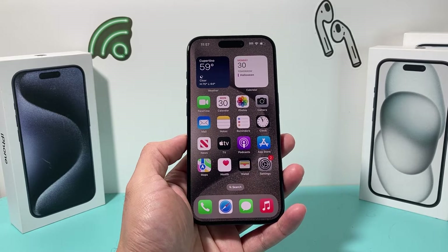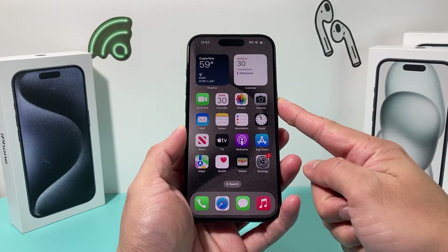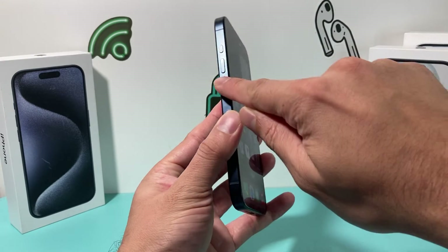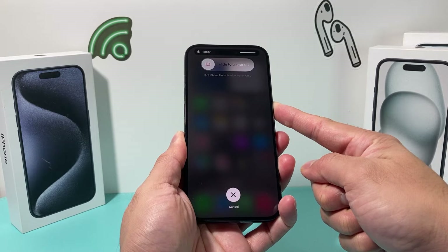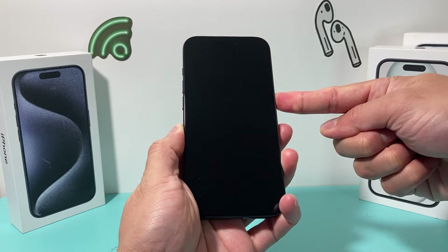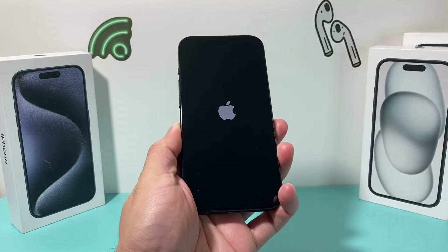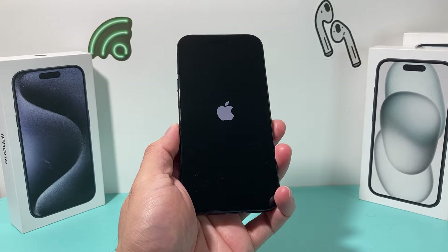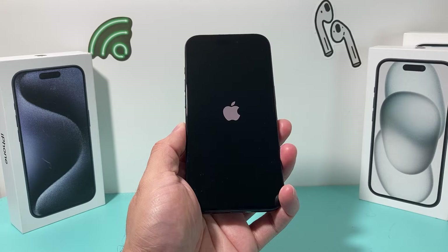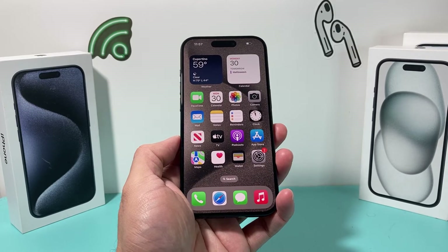The next thing you want to do is a force restart. To do a force restart, press and release the volume up, press and release the volume down, then hold the side button until the screen goes completely black. Once you see the Apple logo reappear, let go of that button. This method will not delete any of your personal data — your photos, videos, and apps will still be there — but it's a powerful troubleshooting step because it shuts down the phone completely and reloads the code. Once you're back on, you'll be prompted to enter your password.